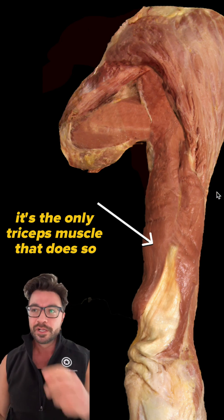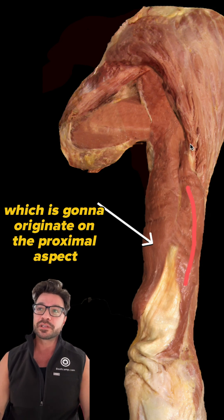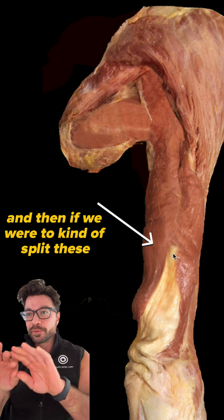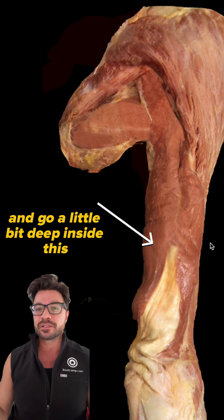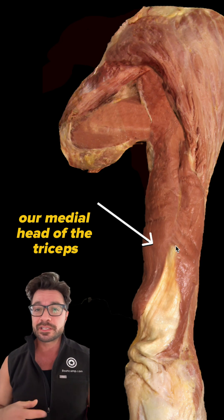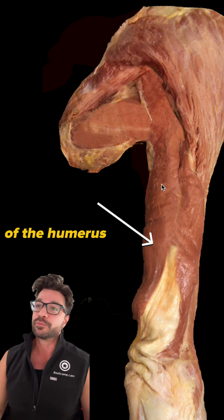It's the only triceps muscle that does so. We also have our lateral head, which is going to originate on the proximal aspect of the humerus. And then if we were to split these and go a little bit deeper, that's where we would have our medial head of the triceps, which originates on the distal aspect of the humerus.